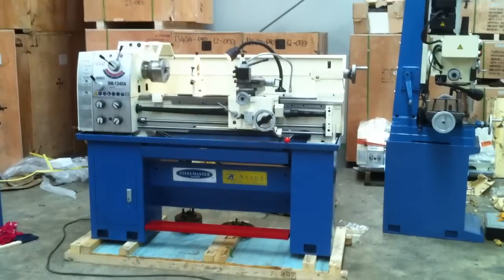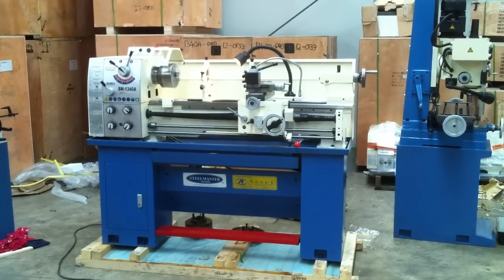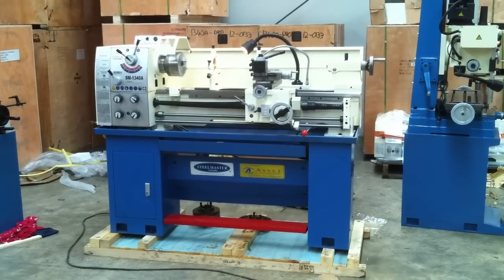Welcome to Asset Plant Machinery. Today we're going to overview our SteelMaster 1340A geared head centre lathe.